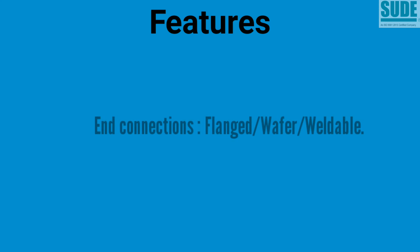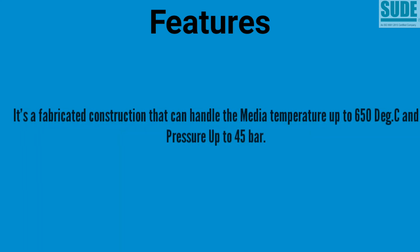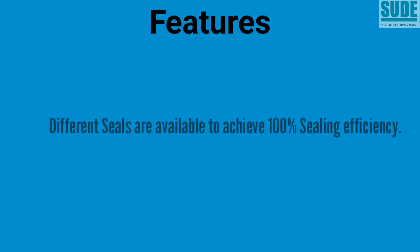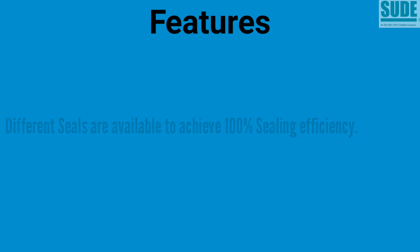Different options are available for end connections like flanged, wafer, and weldable. It's a fabricated construction that can handle media temperature up to 650 degrees C and pressure up to 45 bar. These valves are unidirectional. Different seals are available to achieve 100% sealing efficiency.